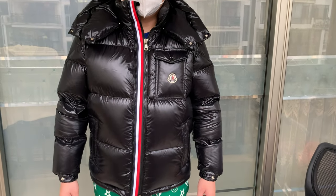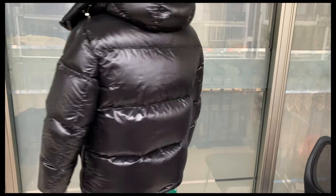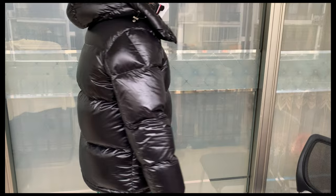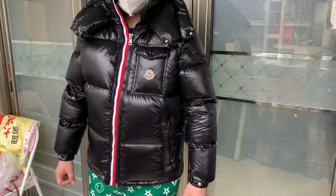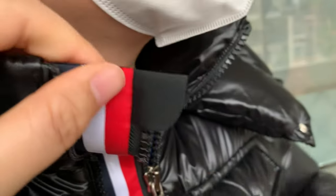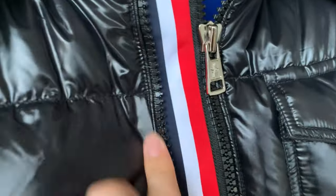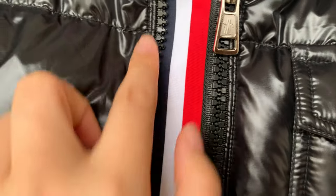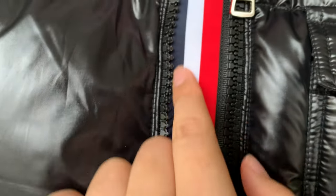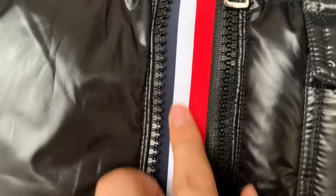Check out this Moncler jacket. This is the correct one — this part is smaller. We can see here this jacket has three straps in different colors: black, white, and red. And this zipper actually only covers a bit of the black part, so we can still see all three colored straps here.